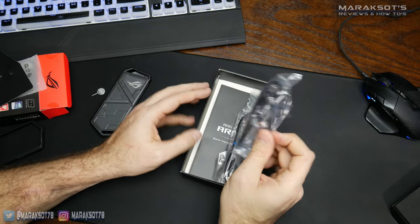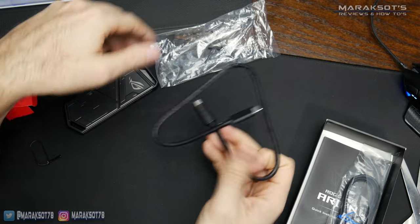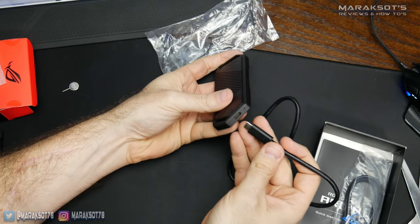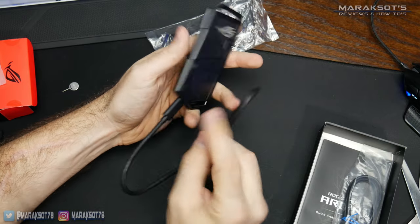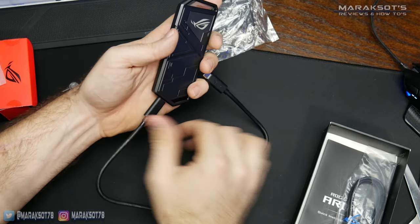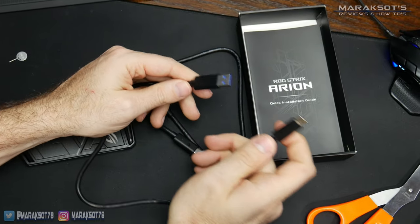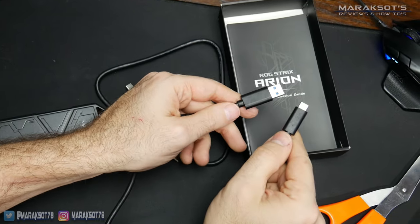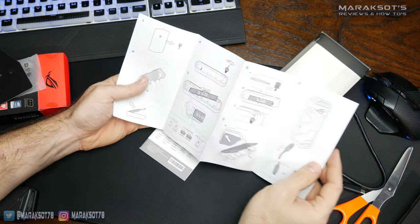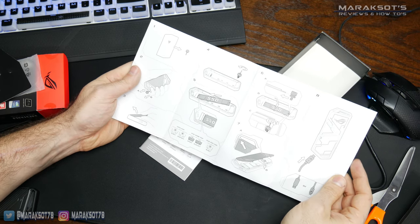ASUS has supplied us with two different USB cables. The first one is a USB-C to USB-C cable, so if your laptop or desktop has a USB Type-C port, you can just use this cable. Although USB-C is becoming more and more common, not everyone has a Type-C port, so it's nice that ASUS included a Type-C to Type-A cable as well. The last thing in the box is the quick installation guide, which has nice pictures showing how to open the enclosure and install your M.2 SSD.